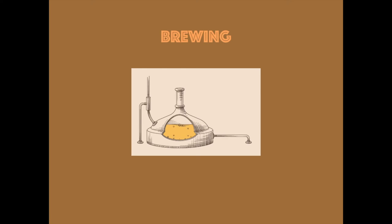Next is brewing. Put the wort and hops in copper and boil for one hour.